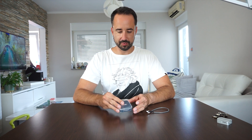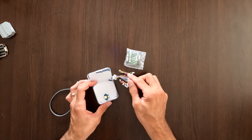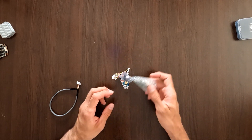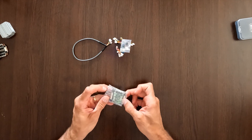It's the newest flight controller from iFlight, but there's a catch. Let's unbox it first. Inside there's a flight controller, different wiring harnesses, rubber grommets, and a USB cable.